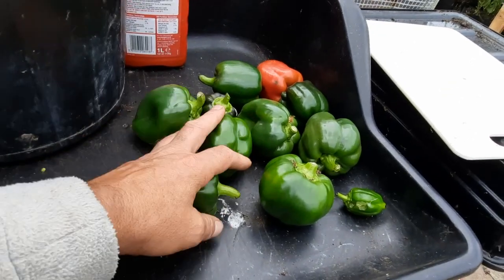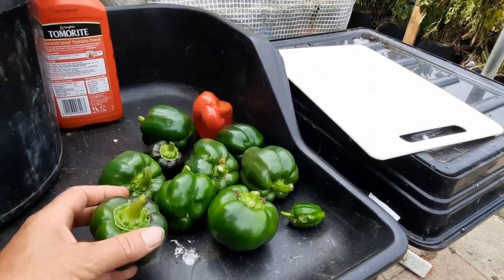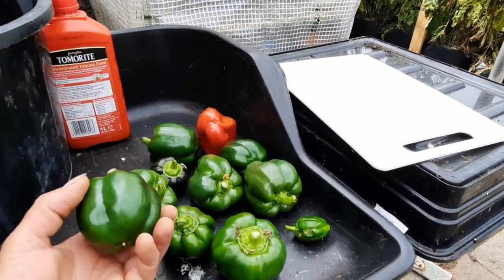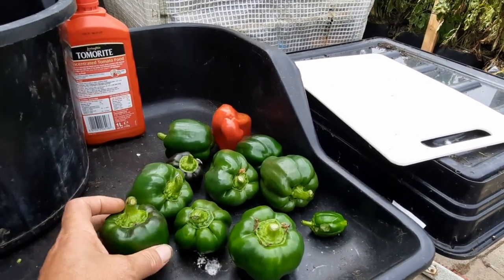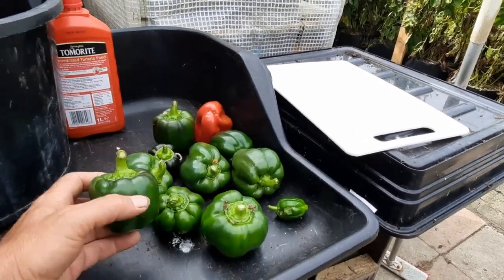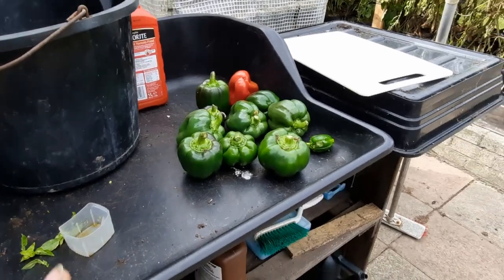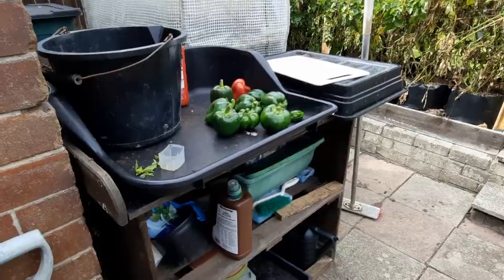These peppers are all off a California Wonder - got a red one there that's been on there a while. Once you cut them off, all the other buds will start to swell up and you'll get more peppers, because you need to regularly pick them. If you leave them to go red it just drains the life out, so you might just harvest them as green. It's a fairly short season for peppers in this country, so if you can get green peppers you've got a pepper. I'm happy overall - I've got some bell peppers, you can chop them, freeze them or keep them fresh.